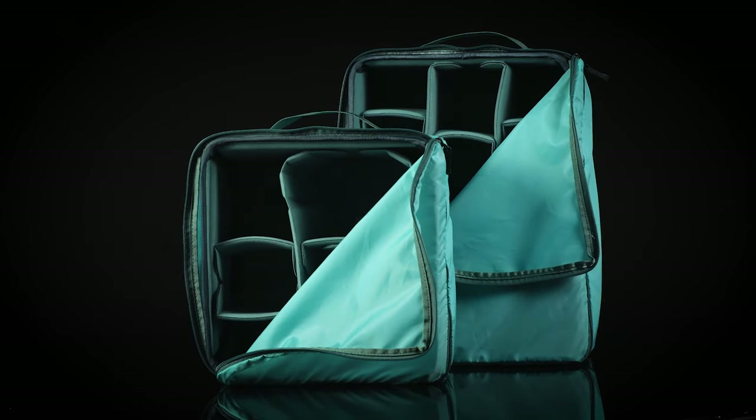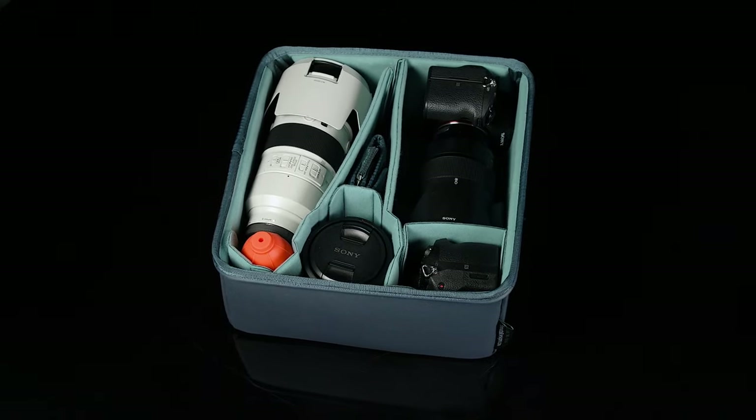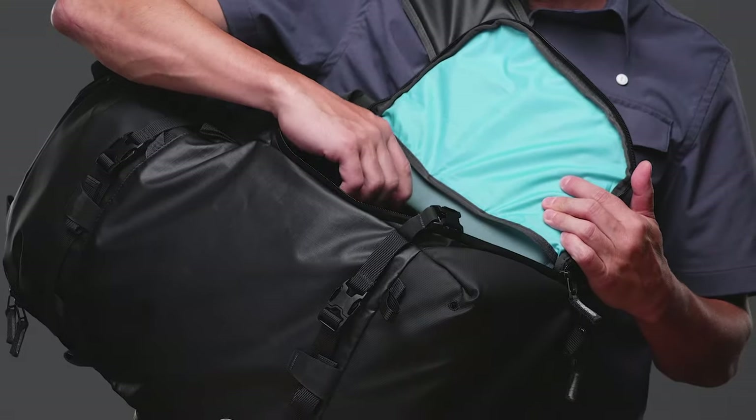Version 2 of the Shimoda DSLR core units have been revised to deliver greater structure to the shell and offer dedicated side access.